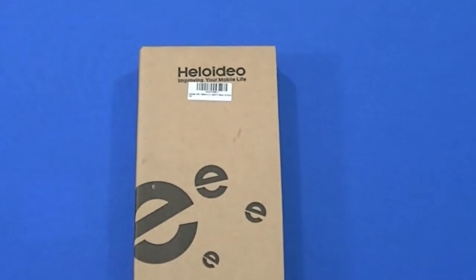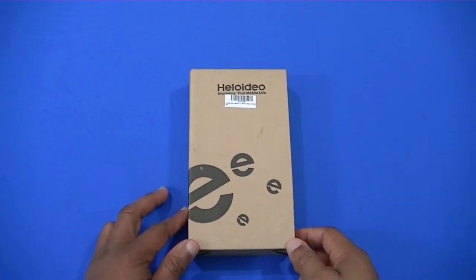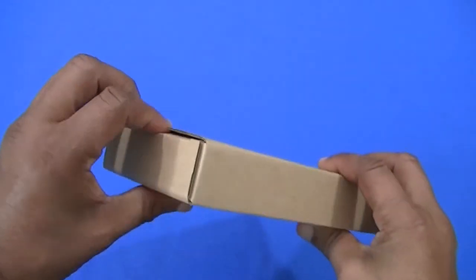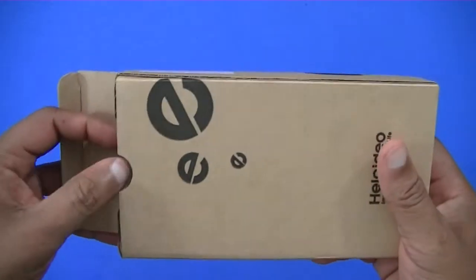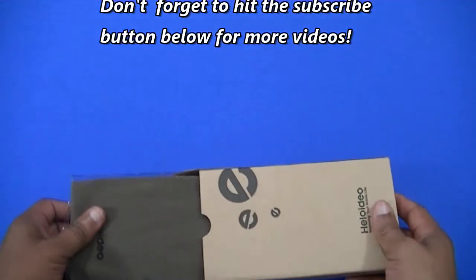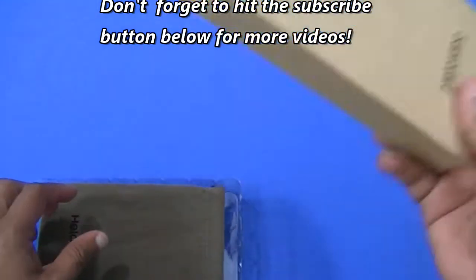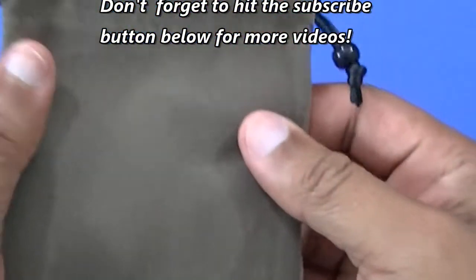I'll put a link in the description so you can purchase it if you'd like. So let's dive right in. Let's see what comes in the box — pretty plain wrapper there, nothing much on it except the company name. Pulling this out, nothing else in there, it's empty.